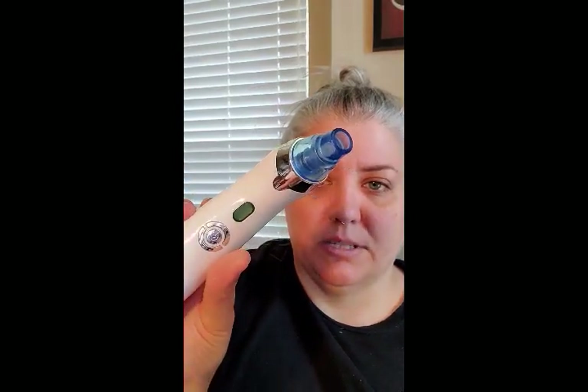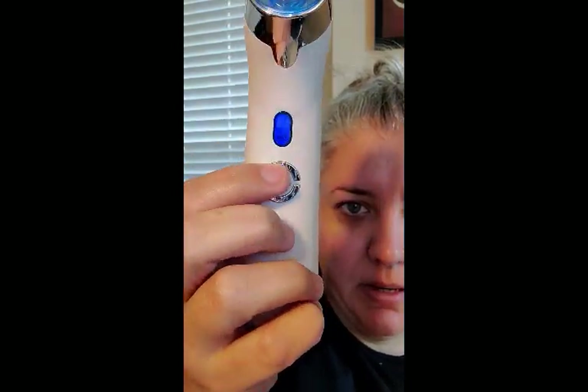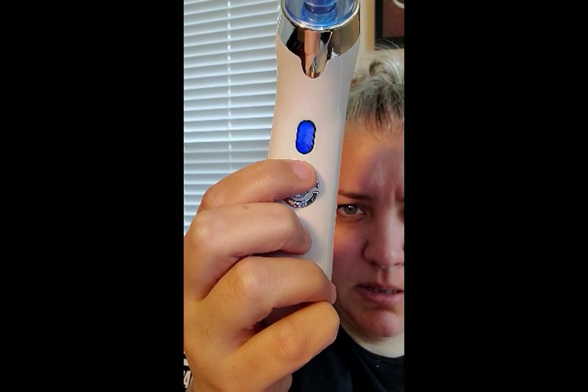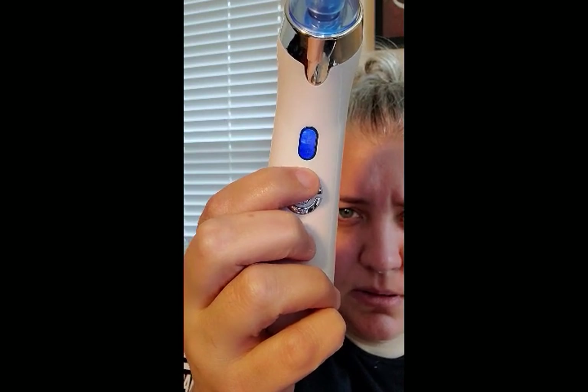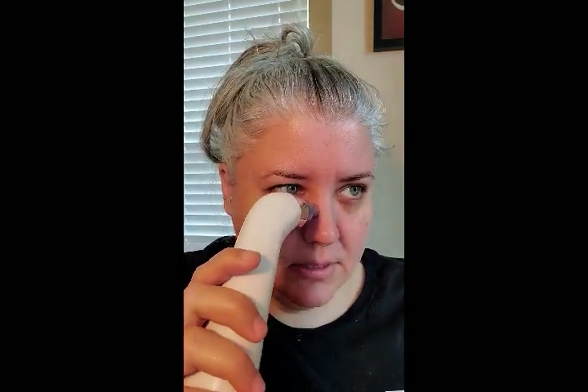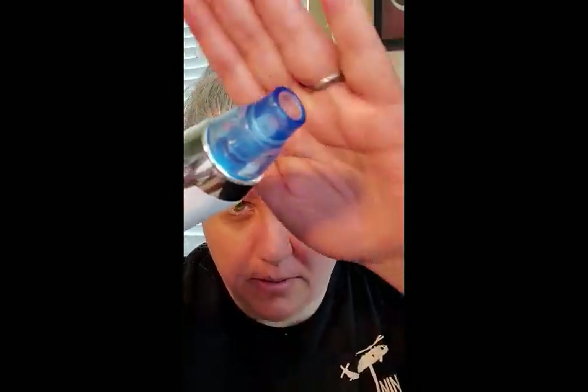I'm going to start with my nose first. You'll see it has the power button and then there's a plus and minus — it beeps very loud but you can see it's on. It goes up depending on how high you want the suction, and you can move it down too. I'm going to start on the low setting first because I don't want a giant hickey on my nose. Wow — number one has some serious suction and it really works!